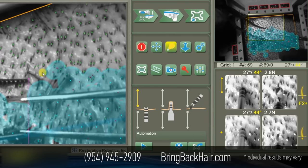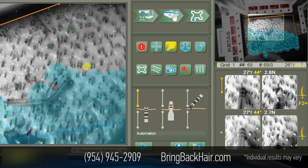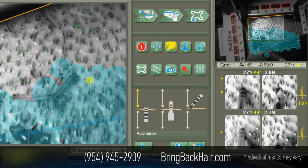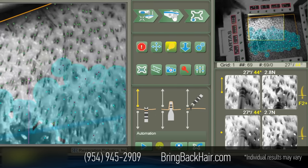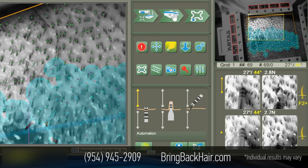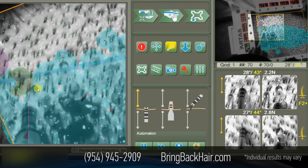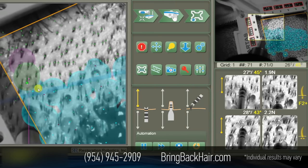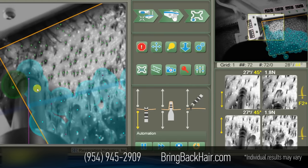We can see 88 follicular units per square centimeter — this is the average density. This is 1.1 millimeter, and that's the average hair length. And this is the angle: 35 degrees. I'm going to begin harvesting right now.